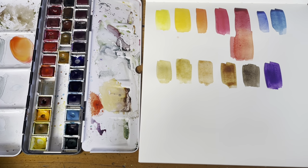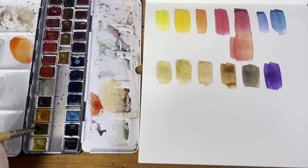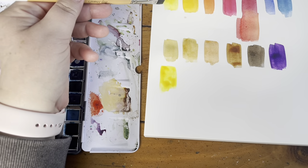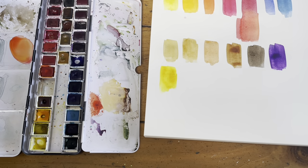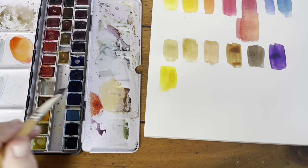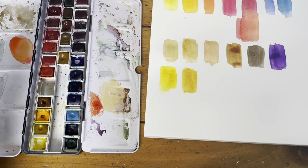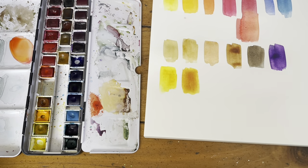Everything else on this palette I don't strictly need, but I have some other colors to make my life easier — and just because I love them. For my yellows, I love transparent yellow — single pigment, really really intense, more intense than Aureolin. When I want a really intense yellow I'll use this one; it can look cool or warm, it's one of those special colors. I also have quinacridone gold on my palette — it's a little bit browner and warmer than transparent yellow. So if I want a super intense yellow I go with this one — these give me cool and warm intense high-chroma yellows.